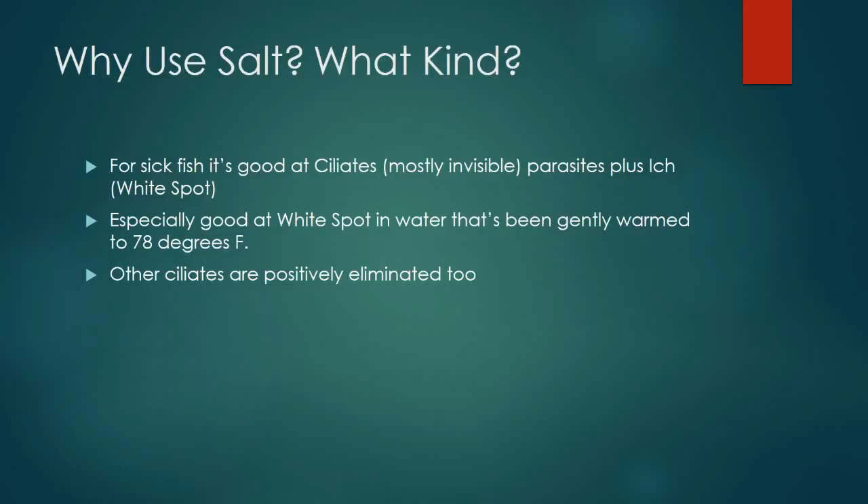You probably clicked on this video because you have sick fish and you've heard salt works well on fish parasites and diseases. One of your first questions would be: what kind of salt do I need to use? Salt is a good compound to use when you're trying to fight parasites — in particular, it's very effective against ich, or white spot.